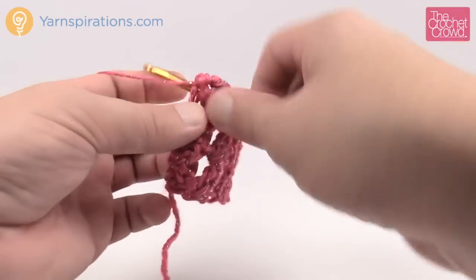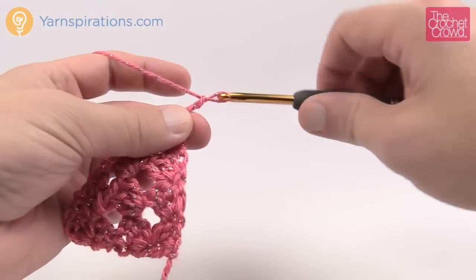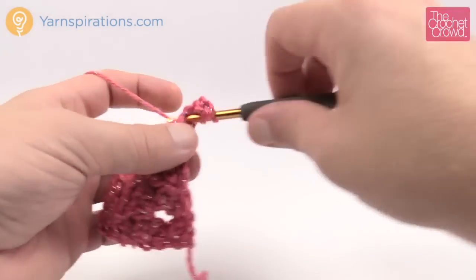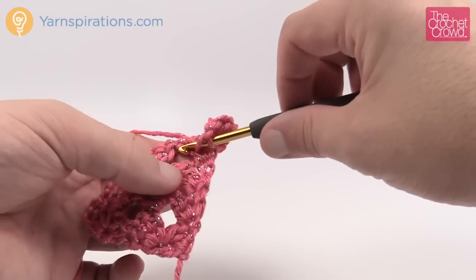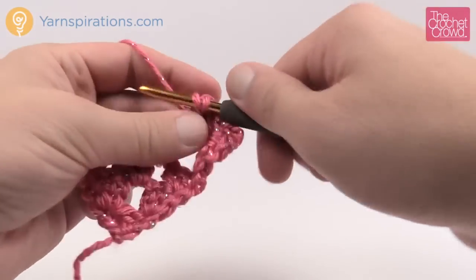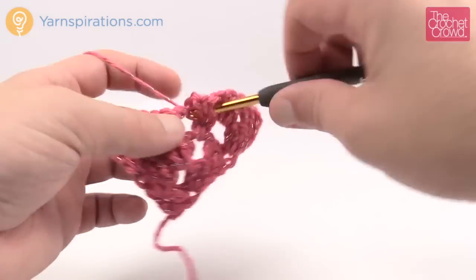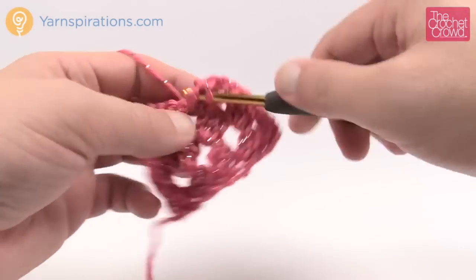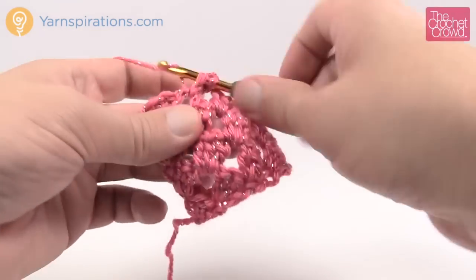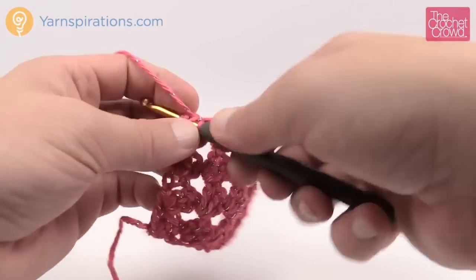I'm going to show you one more row because it's all the same, and you can stop to the size that you want. Turn your work, chain up three: 1, 2, 3 — two double crochets into the same stitch — followed by a chain one. Next chain one space: three double crochets, followed by a chain one. Next chain one space: three double crochets, followed by a chain one. Next chain one space: three double crochets. Then chain one and at the very end put in three double crochets.